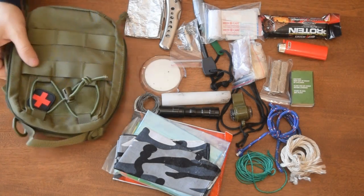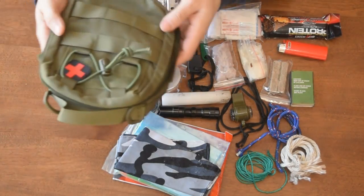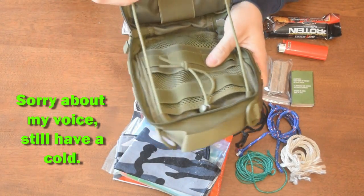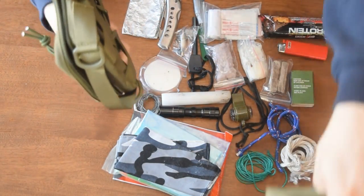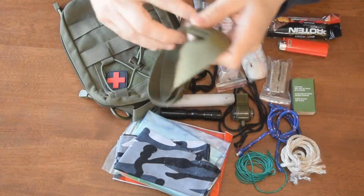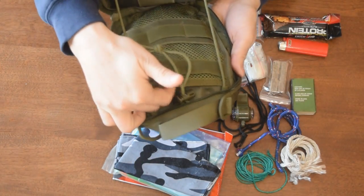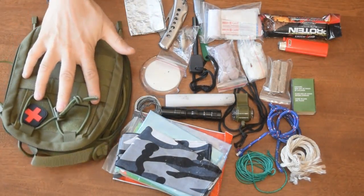Hey guys, 13 Prevail here. I just wanted to show you guys my new belt carry survival kit that I put together. I got this little bag from AliExpress. Obviously not the best quality but it will do the trick. It has all the necessary pockets and straps for carrying. It also came with a little strap if you want to carry it on your shoulder or across your body, but I'm just going to carry it right on my belt. It has a zipper pocket inside, some straps, a mesh pocket, and a pocket on the back too. I think I paid $11 for it.